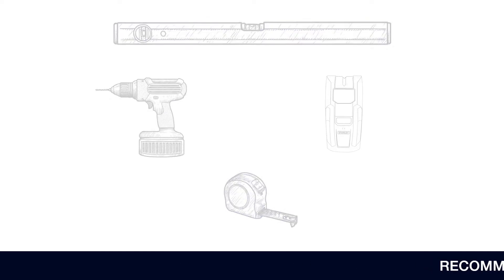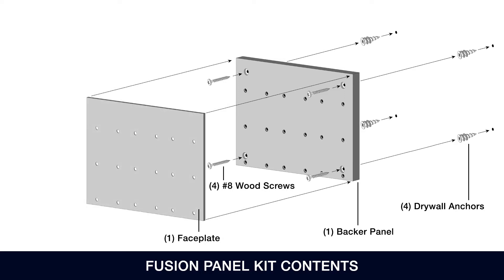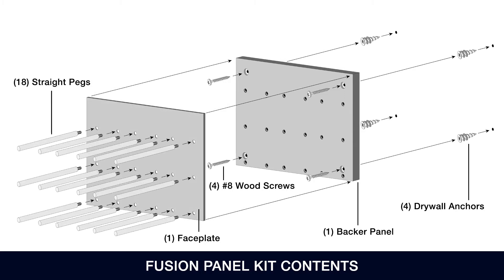Here are the contents of the Fusion Panel Kit in order of installation: four drywall anchors, one backer panel, four number 8 wood screws, one faceplate, and 18 straight pegs.